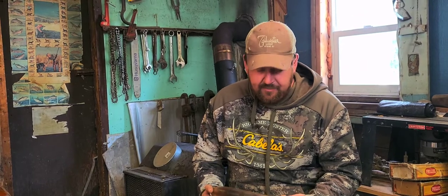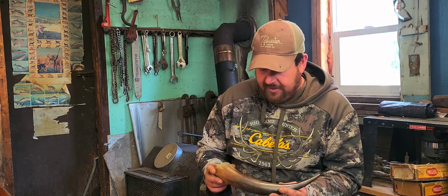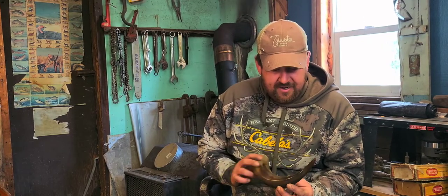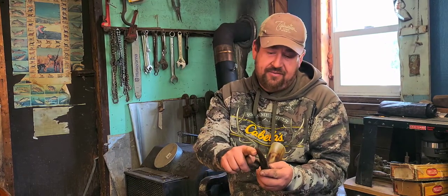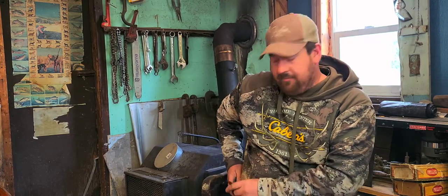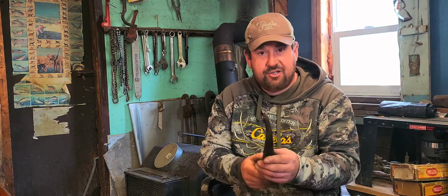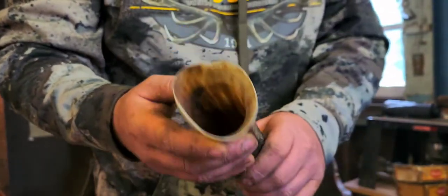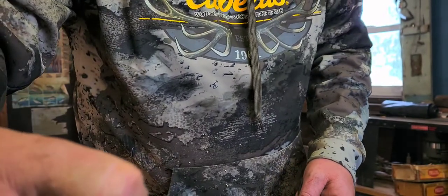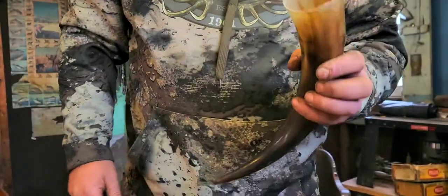The next step in outfitting my Petasoli trade gun is making my own powder horn. I got this horn from Dixie Gunworks and it curves a little to the right, so it wants to slant out. It's a little thinner than I expected, and there's a big crack in it right here. So I'm going to first cut that off and see where it goes from there.